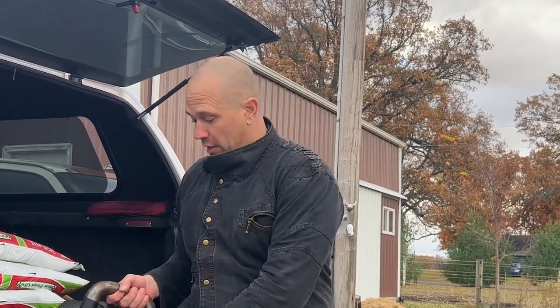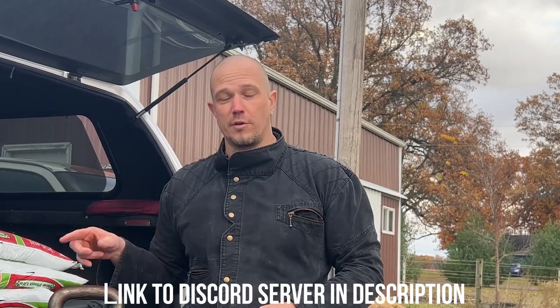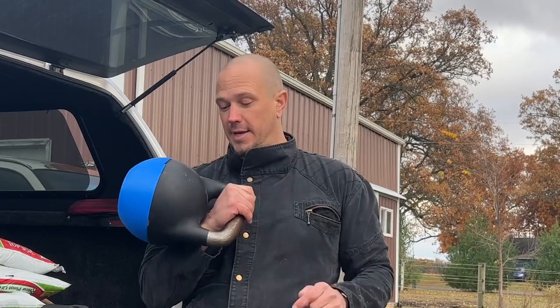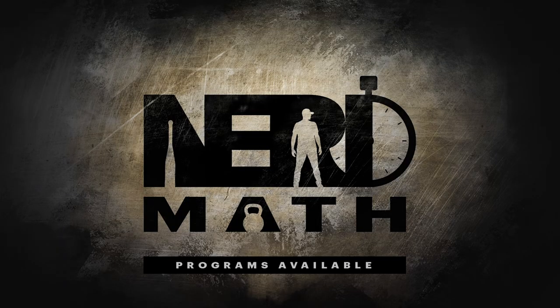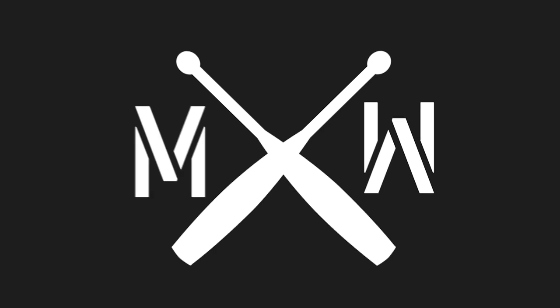Thank you to Jay from Raven Concealment Systems, and thank you to everybody on the Discord server. There is a Discord server dedicated to training. This is a fantastic idea, and I'm going to start working with it. We're going to see how durable it is, and we're going to keep making design changes until it's perfect. Thank you.